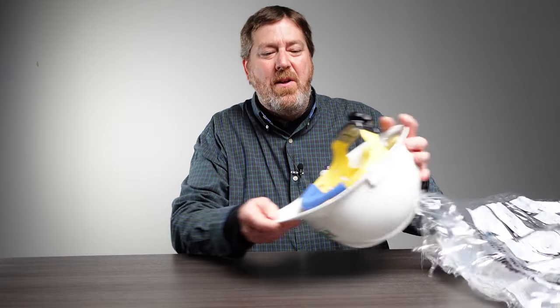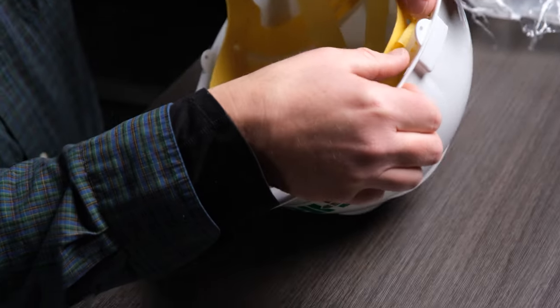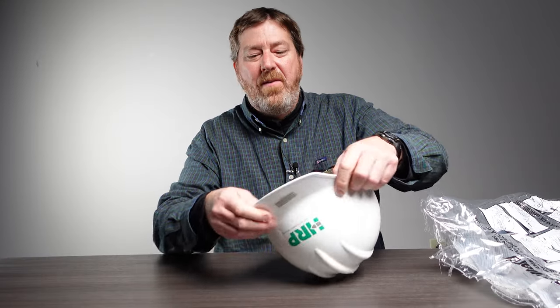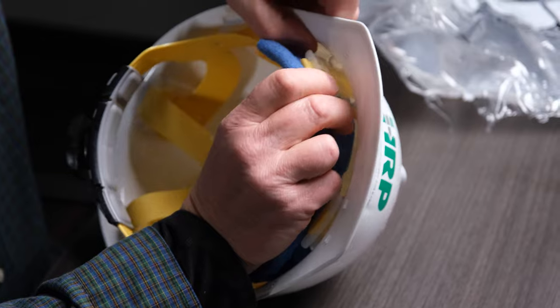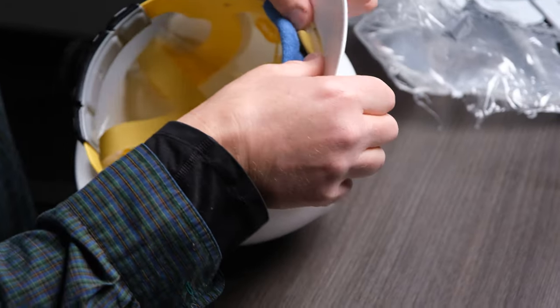Once you start getting them all seated, they'll all look good. Take your thumbs and push down — you should hear a snap. That's a good sound. Work your way all the way around. If one slips out, just reset it and snap it back in.